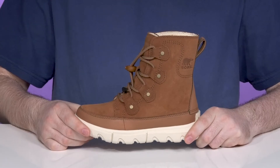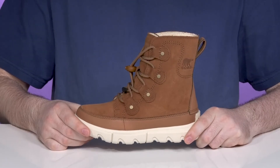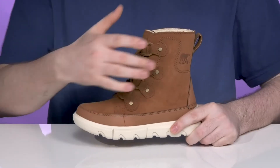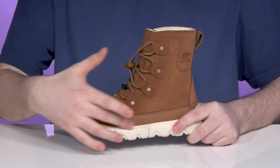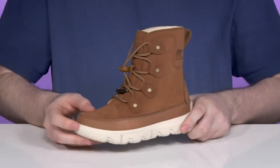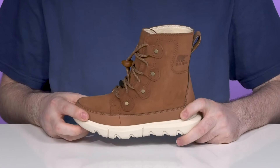Give your kids plenty of warmth and comfort this winter when they're wearing this boot from Sorelle. This snow-ready silhouette has an upper that's made with a soft brown suede with reinforced full grain leather underneath. That's going to make sure it looks very nice with their winter gear and it's going to stay pretty durable.